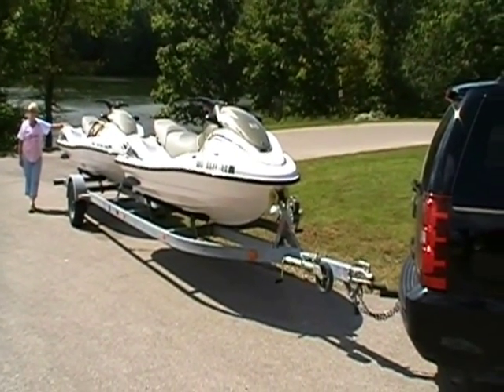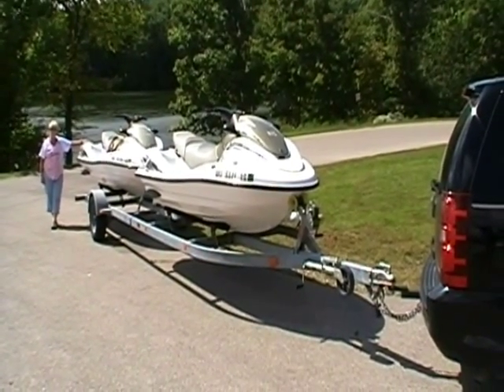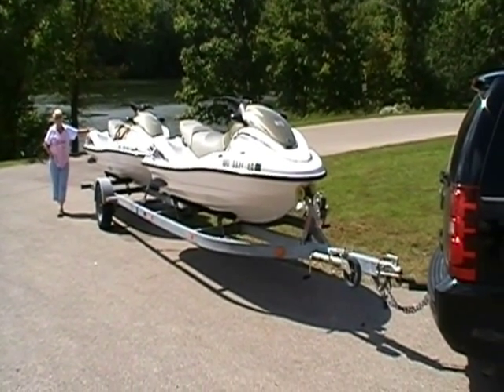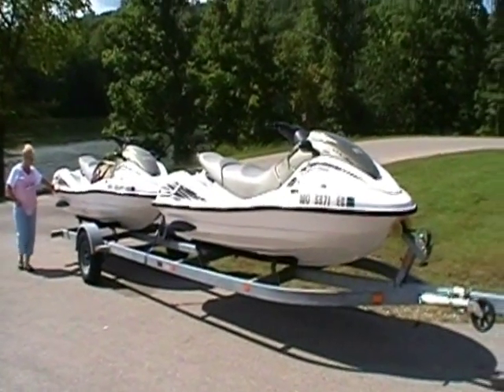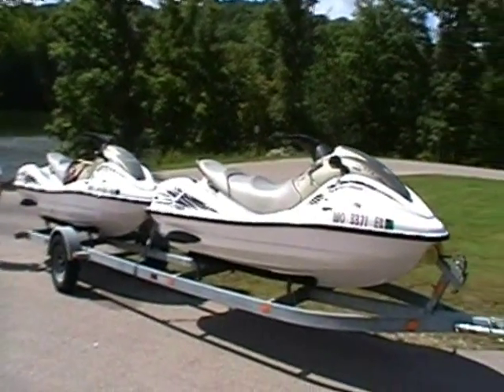These Wave Runners carry a maximum of four people, with a load capacity of 662 pounds. They're a little over 12 feet in length each, and five feet wide. Their dry weight is 816 pounds each.